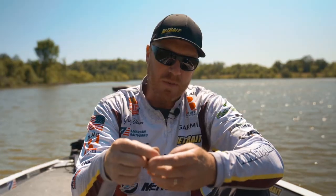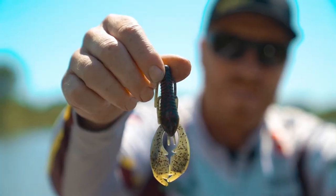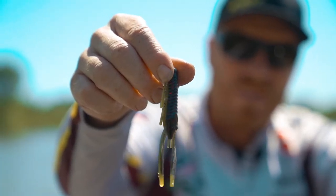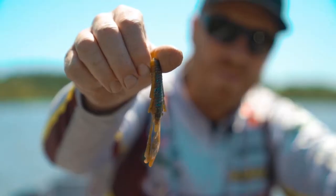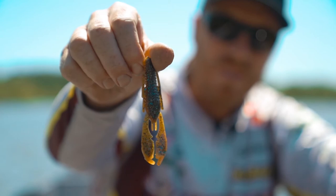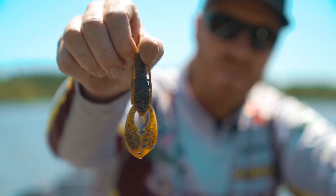They've also got some new ones like this Coosa flare with chartreuse tips, and then this one looks really awesome — looks like a bluegill or sungill flare, and you can see those orange tips.